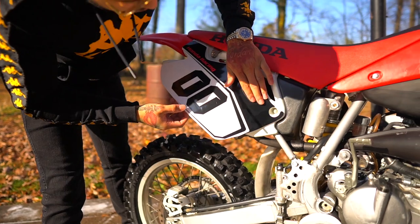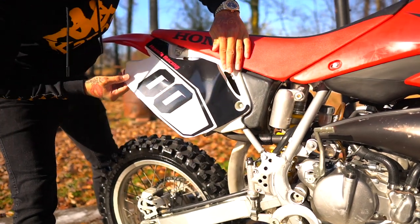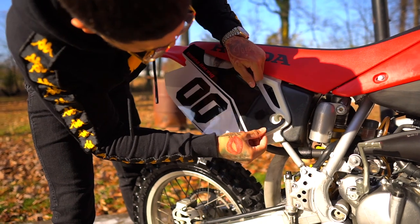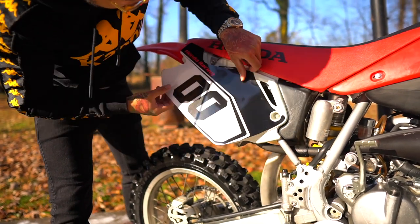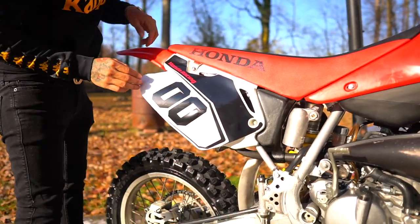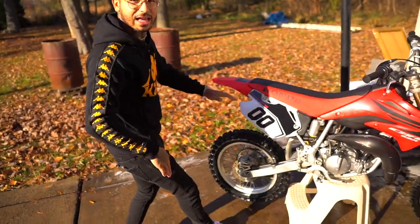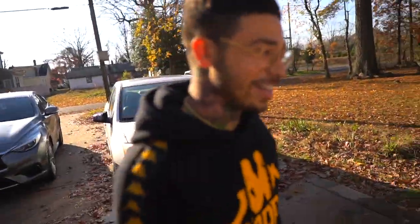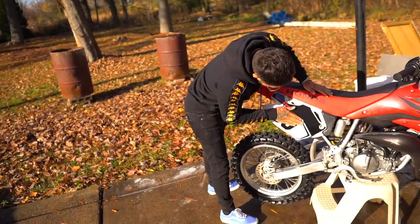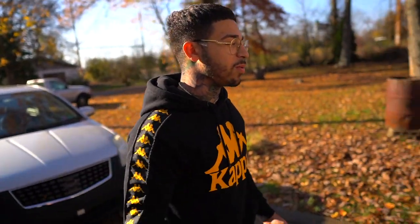Just lining it up like that, making sure it's good. Damn bro, that looks crazy already and it ain't even on there. I feel like you have to put the other ones on now. Do you leave it off or put it on? I think so — cause that little part doesn't suit it now. I guess let's put the front number plate on, we'll see how it goes. I always like the stock and racing look — that's one of my favorites.